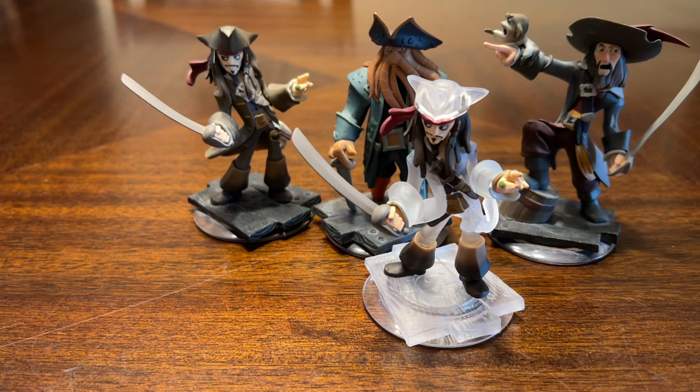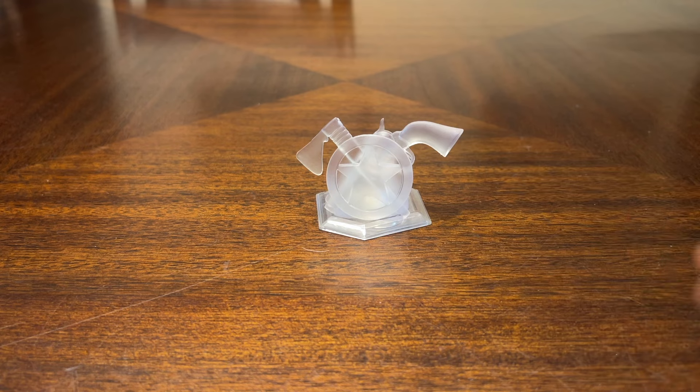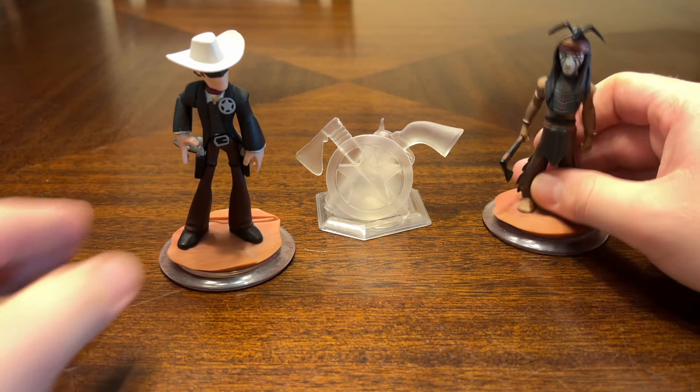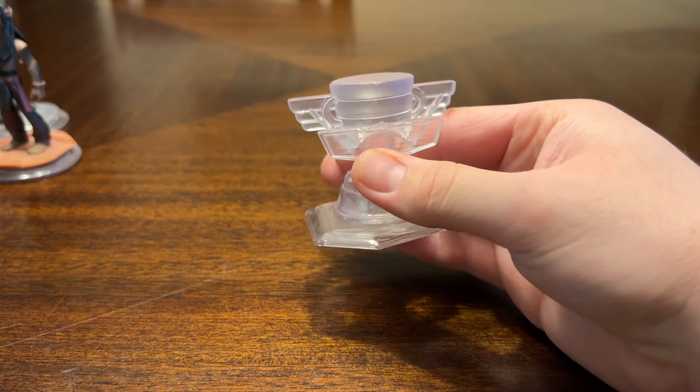For the Pirates of the Caribbean movies we have Jack Sparrow, Davy Jones, Captain Barboza, and a crystal version of Jack Sparrow. Next we have the Lone Ranger play set, which was probably one of the most forgettable things in Disney Infinity. You got the Lone Ranger and Tonto, and I also have the crystal version of the Lone Ranger.